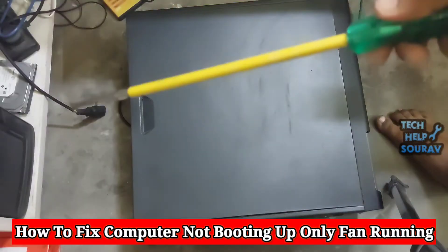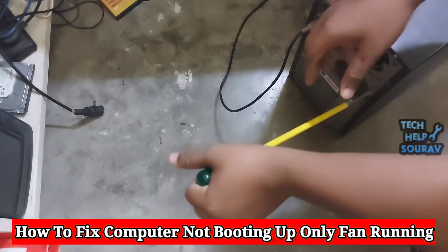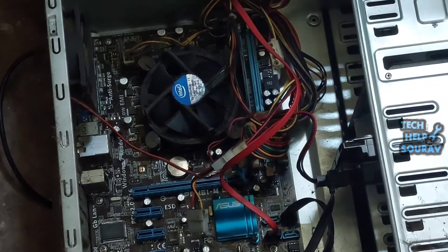First, we will remove the power cable, then we will open the screws of the CPU cabinet with a screwdriver and open the cabinet cover. After opening the CPU cabinet, we will check the RAM.